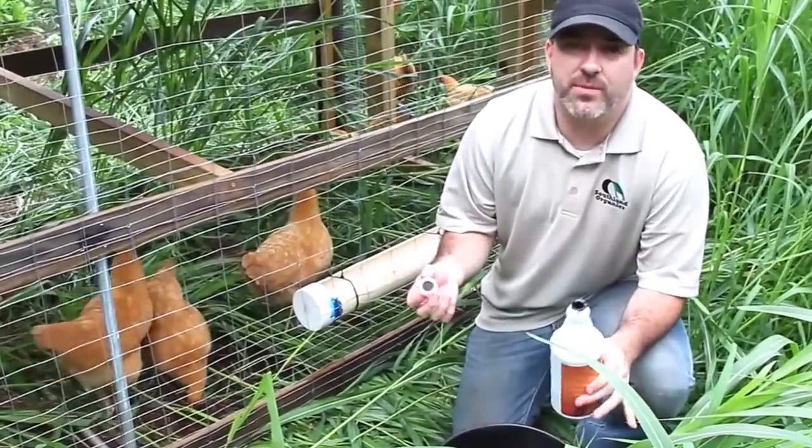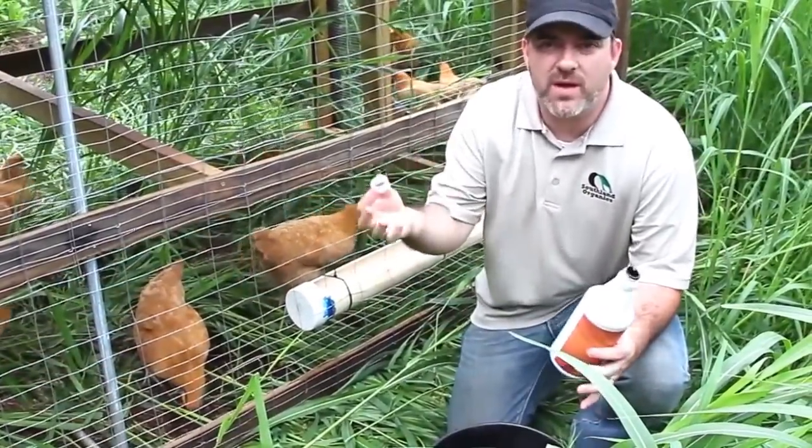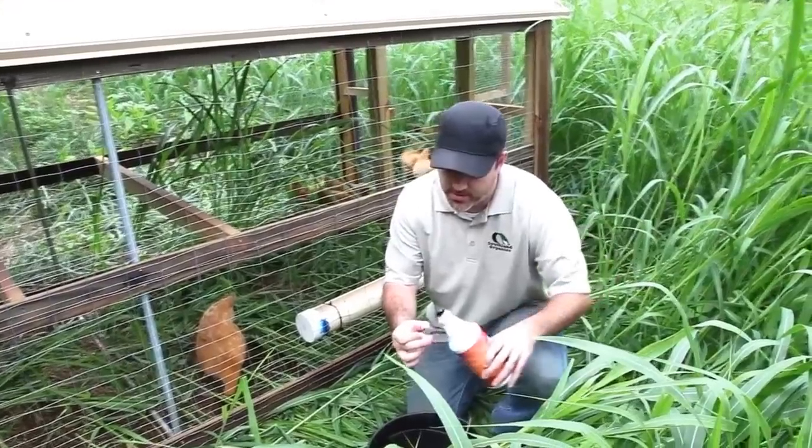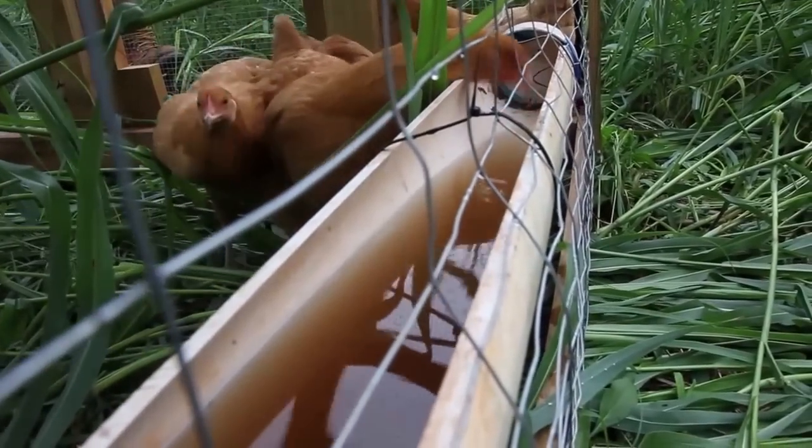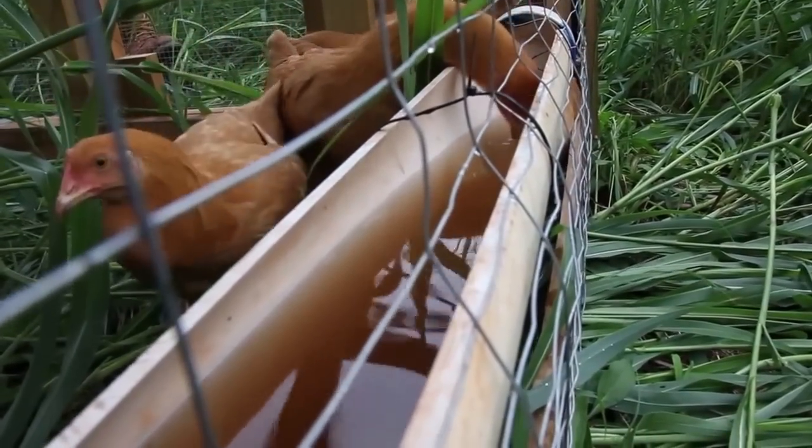Using Big Ol' Bird is simple. You just put about a cap full per gallon. Here we have a two-and-a-half gallon bucket, so I'm gonna put about two and a half caps full in. Then just let the flock drink this water for three days on and two weeks off.